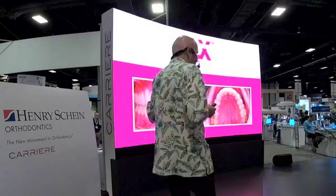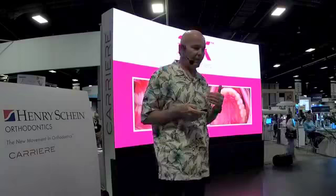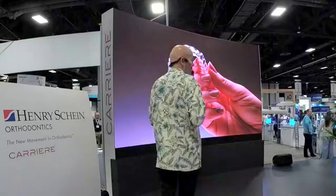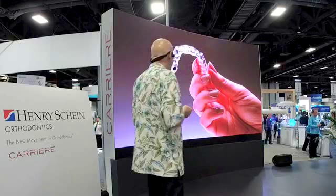Now that we have other options for aligners, we can use our intraoral scanner to have aligners manufactured. We now have SLX clear aligners here at Henry Schein. The nice thing about these aligners, as opposed to the ones that we've all been using, is they are crystal clear — because of the manufacturing process, there are no striations and no attachments. When the patients are wearing them, you cannot see them in the mouth. A couple of the folks here in the booth are wearing them, and my guess is he's already talked to them and didn't even know they were wearing these aligners.